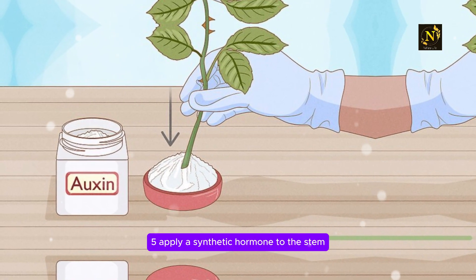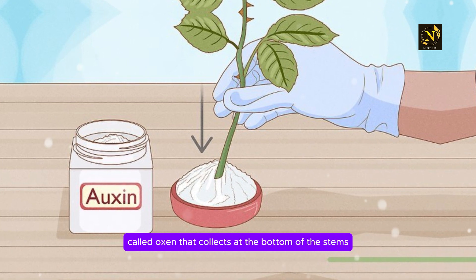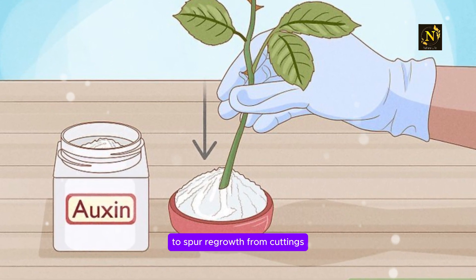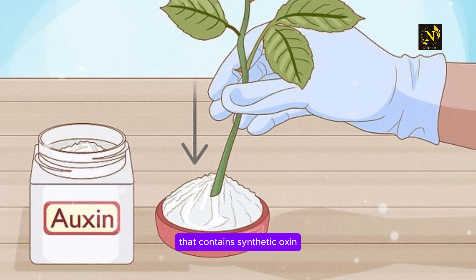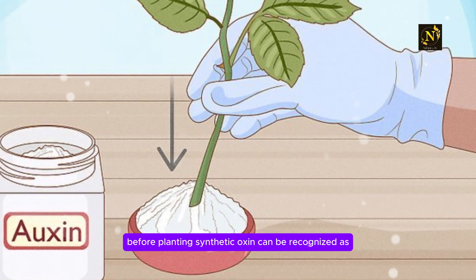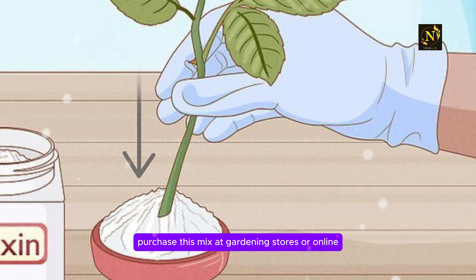Step 5: Apply a synthetic hormone to the stem to promote regrowth. Rose cuttings naturally contain a root-promoting hormone called auxin that collects at the bottom of the stems. Some roses may not produce adequate amounts of auxin to spur regrowth from cuttings. To increase the odds of growing new roses, purchase a growing hormone powder that contains synthetic auxin and dip the bottom of your rose cuttings in it before planting. Synthetic auxin can be recognized as either indolebutyric acid or naphthaleneacetic acid. Purchase this mix at gardening stores or online.